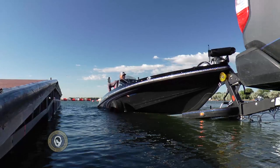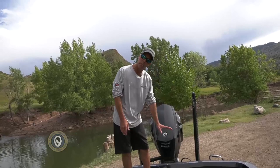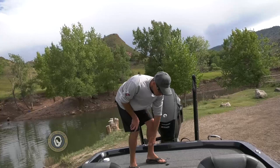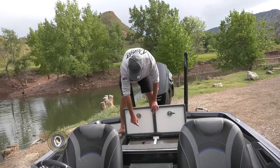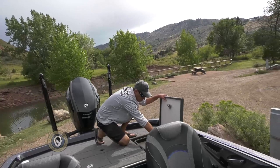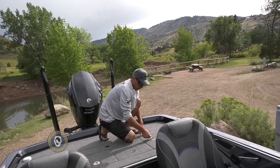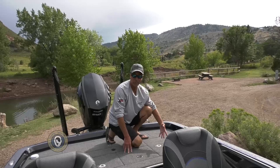Here on the back deck of the Ranger Z521L, you notice you've got lots of room for your co-angler. The boat will come standard with a folding seat that matches and plugs in right here. You've got twin live wells with a divider in between them. Like all the compartments in the 5 Series boat, they're lighted so you can see what's in there even in the dark. There's an oxygenator system that pumps oxygen on the fish and recirculates water. All storage compartments have a waterproof compression latch — when I close it and fold it down, it sucks the lid down nice and tight. Each compartment also has a drain hole in the bottom.